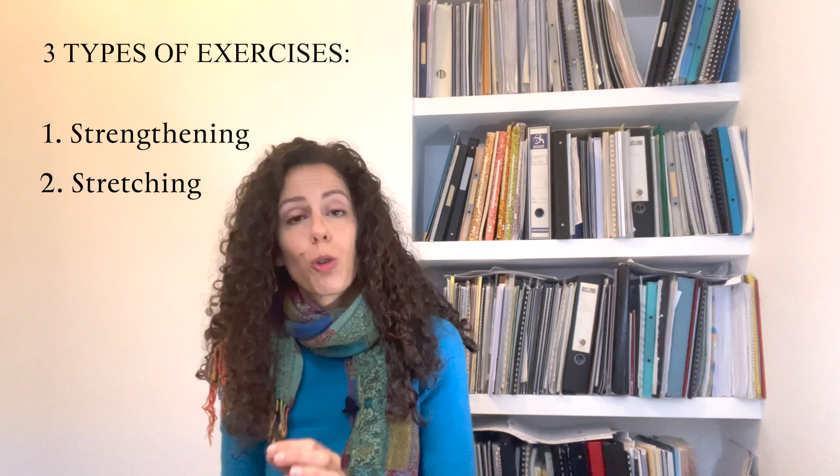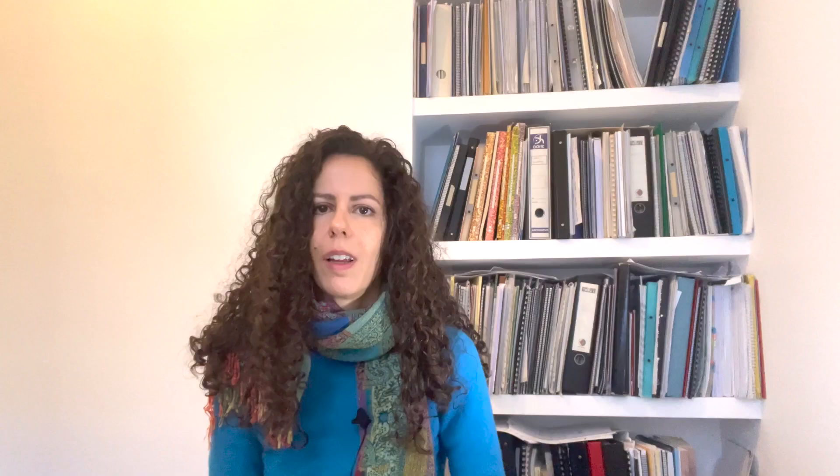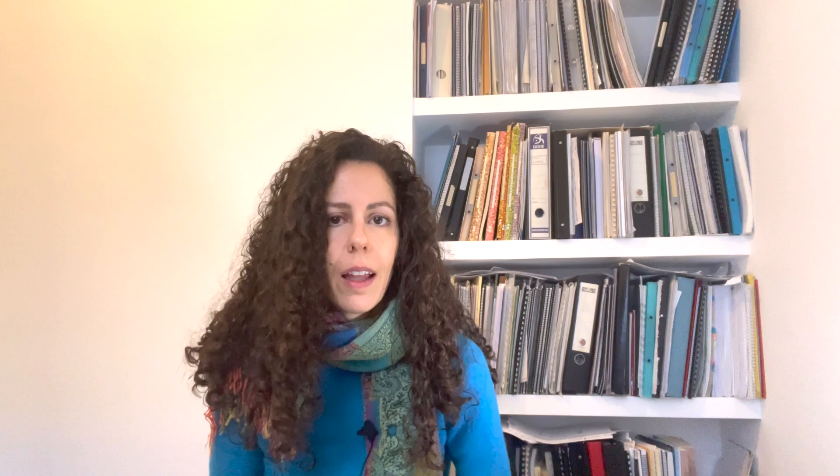Before we go to the warming up, let's first look at the three types of exercises for musicians. Those are the strengthening exercises, the stretching exercises, and the mobilizing exercises. The strengthening exercises are excellent for musicians — I would recommend at least two or three times. They are not meant to be done just before practicing, rather on their own.